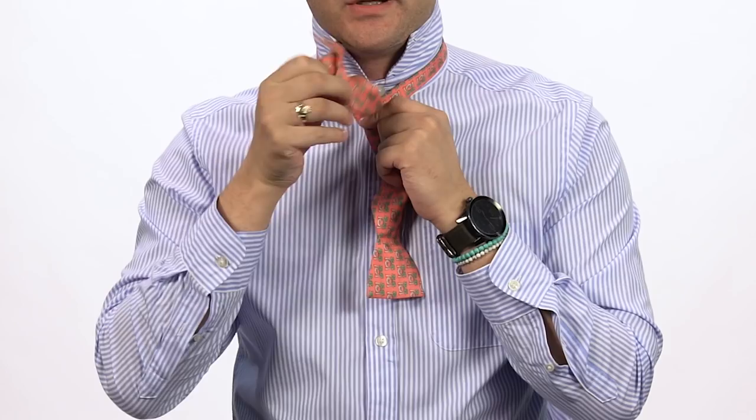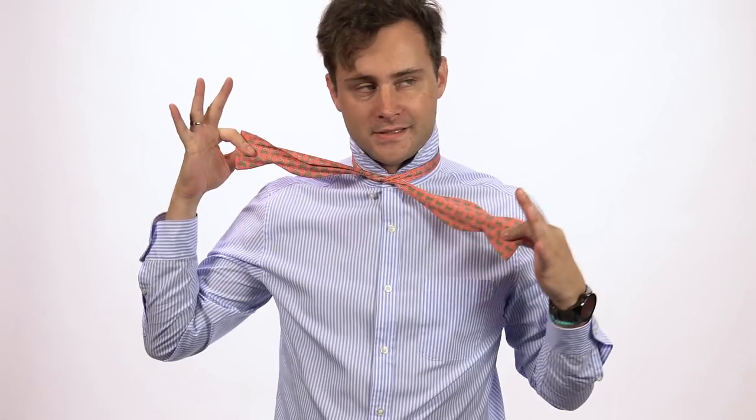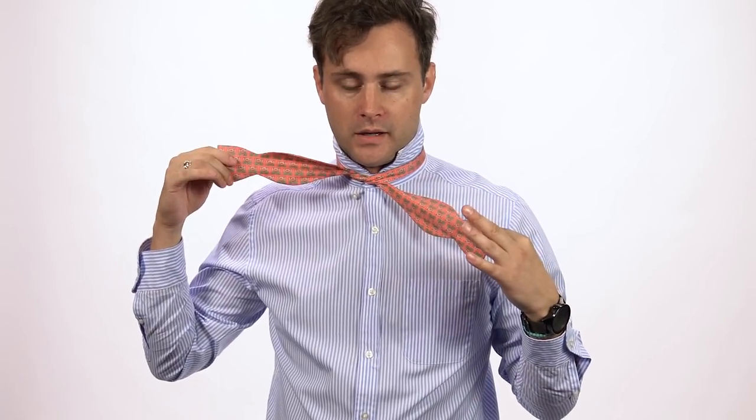Then you're going to cross the longer end over the shorter end up here. You're going to tie a knot just like you would at the first step of tying your shoe. Tighten it a little bit — this is the only time you can really tighten it, so make it as tight or as loose as you want.